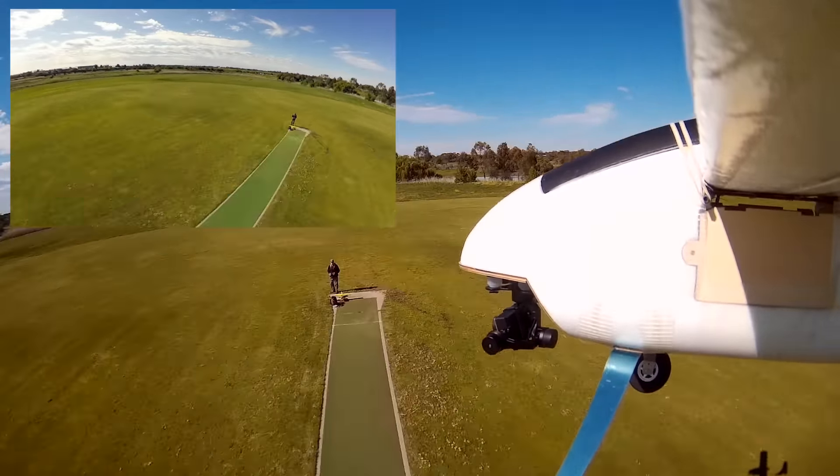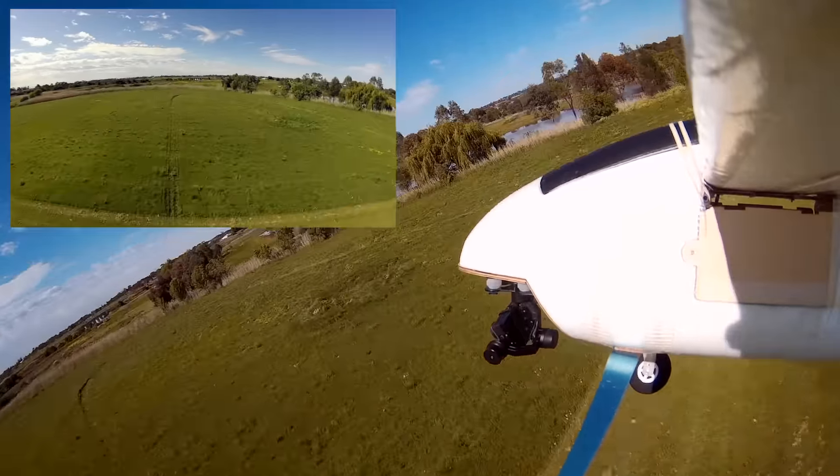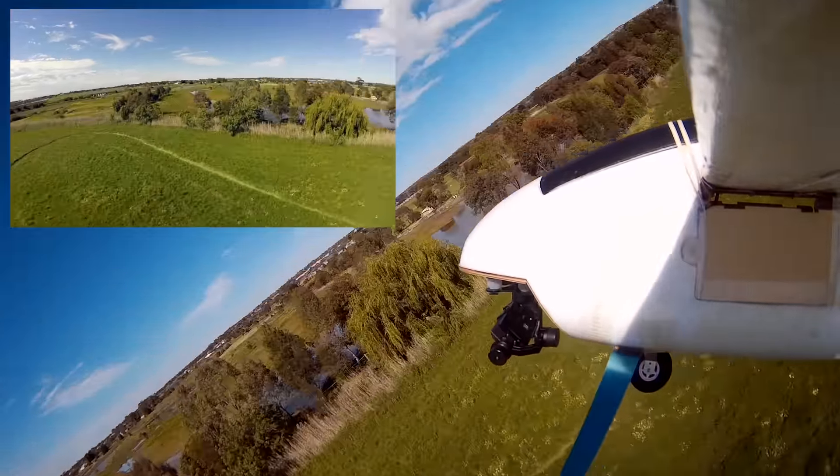I am banking fairly hard then. But that's an amazingly stable image. I'm really impressed — I love it.